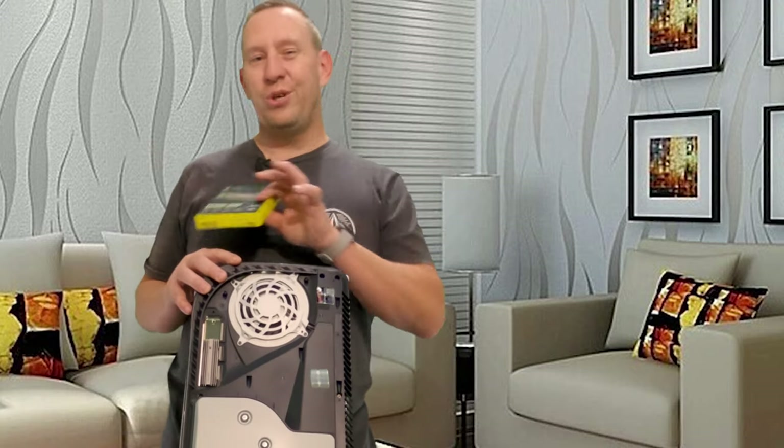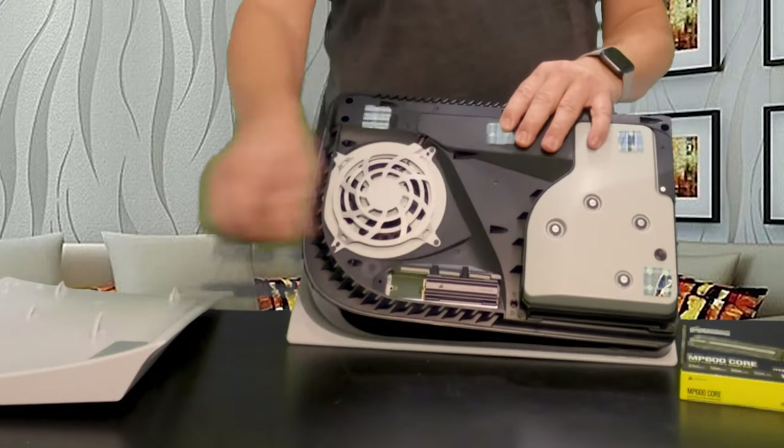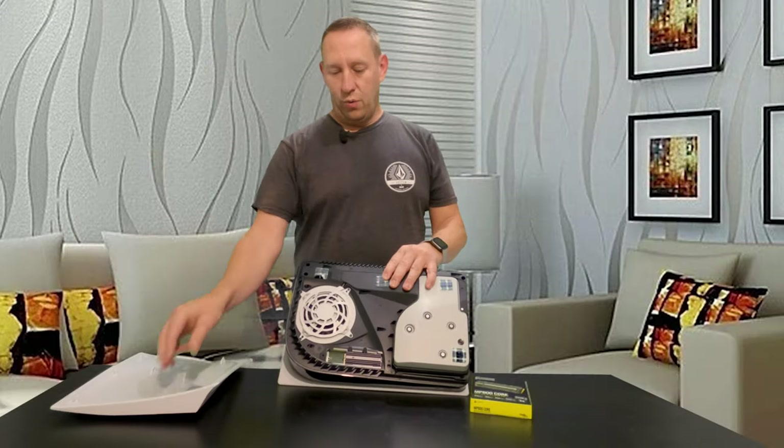Through my own personal testing I did discover that you can use any Gen 4 drive that you want — the speed does not matter. I also discovered you can use any heatsink that you want or no heatsink at all. Sony talks about a maximum thickness of about 0.5 inches including the heatsink, but we know we can actually run a much taller heatsink — we just can't put the cover on, which just means a little bit more maintenance.